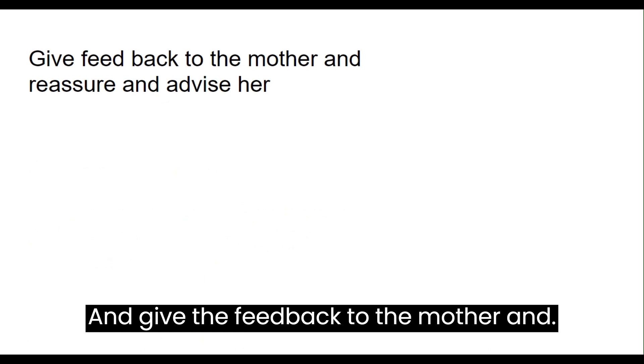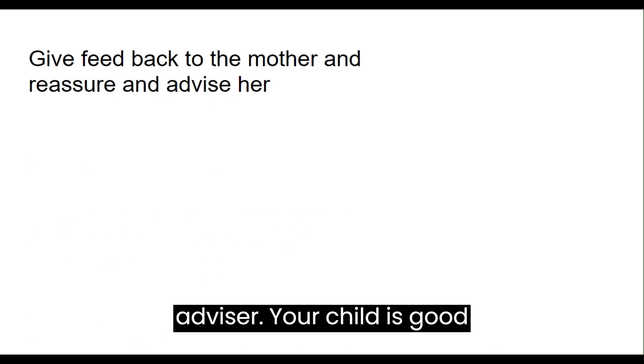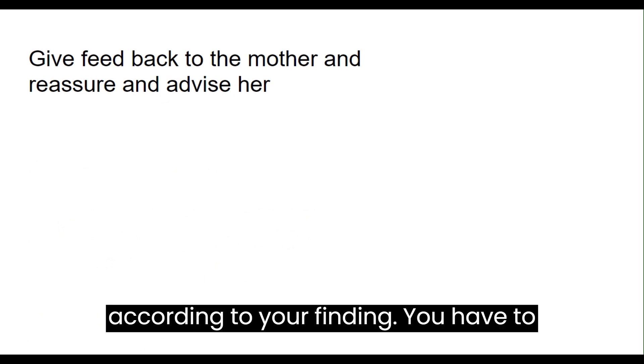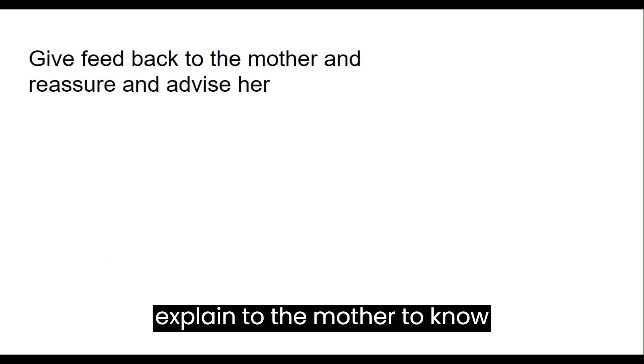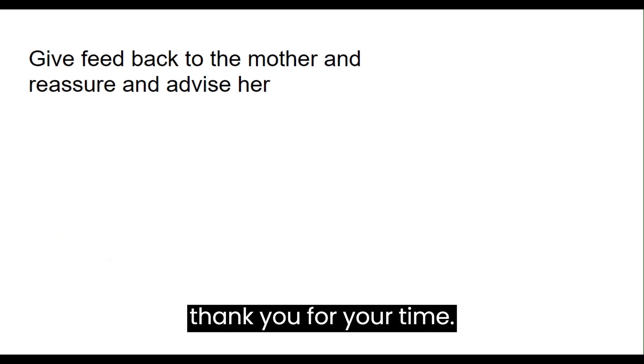Give the feedback to the mother and reassure her, and advise her about your child according to your findings. You have to explain to the mother so she knows. That is all. Thank you for watching and thank you for your time.